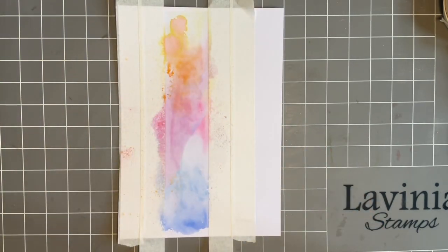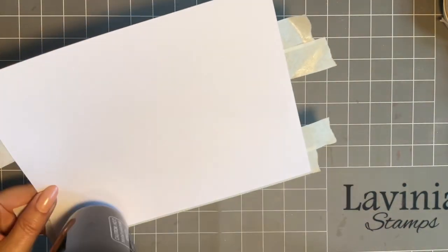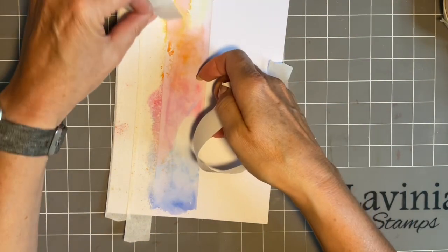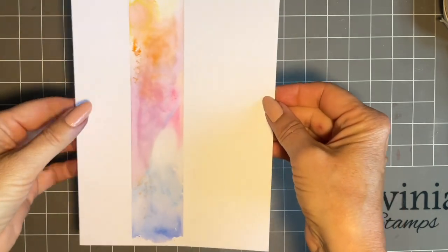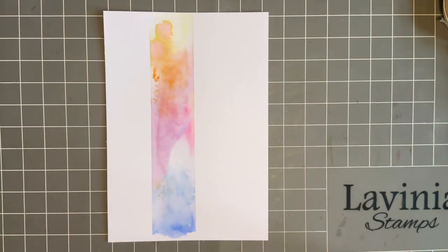Now if you're worried about your low tack tape — mine's Lavinia — I know it's going to come off perfectly, but you can use your heat tool just over your tape and it just helps it come off like butter. Beautiful. Your panel — you could have it landscape or portrait. And this is a really good starting point for a design.